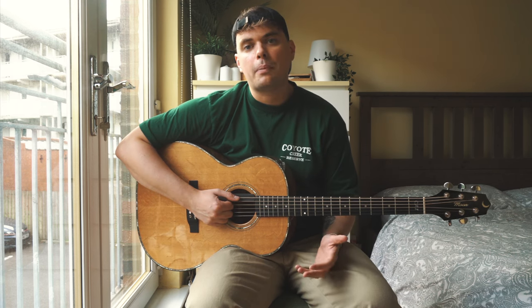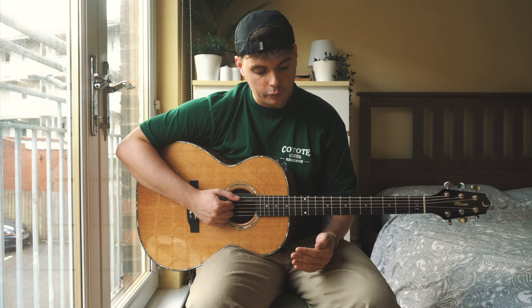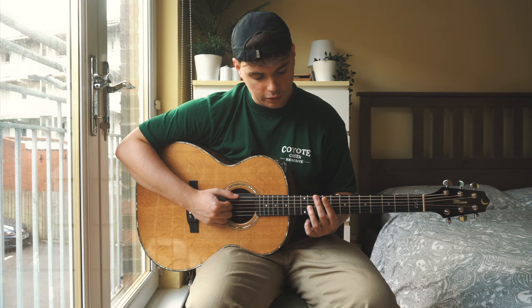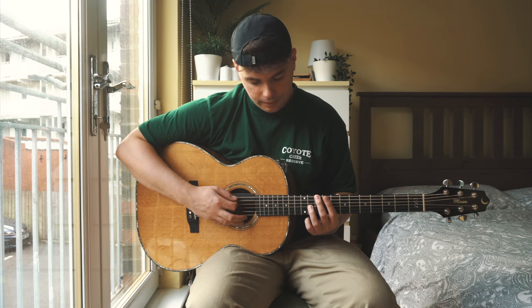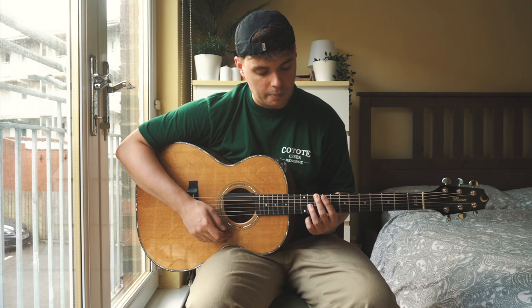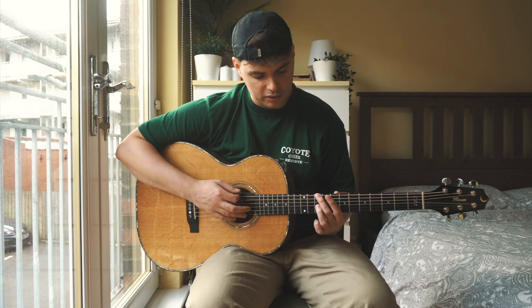A few good things about this shape: it allows the D string to ring open the entire time. But also if we want to change between major and minor we only need to move one finger. So we've got our D major chord here, and if we want to make it D minor we just move our third finger back a fret so now both fingers are within the tenth fret on the same strings as they were.